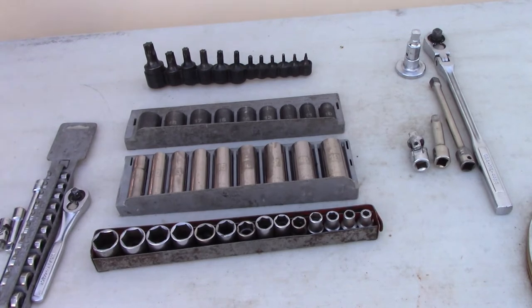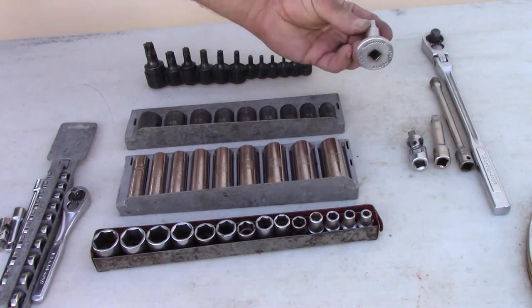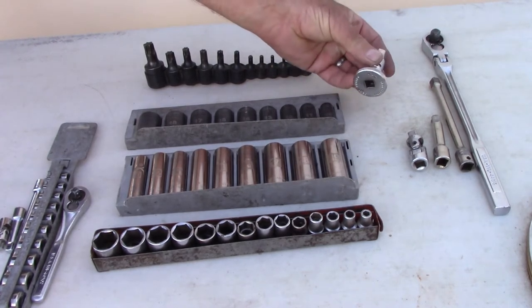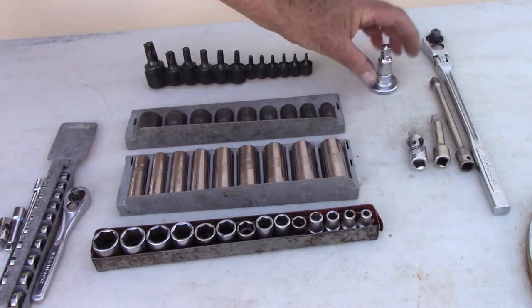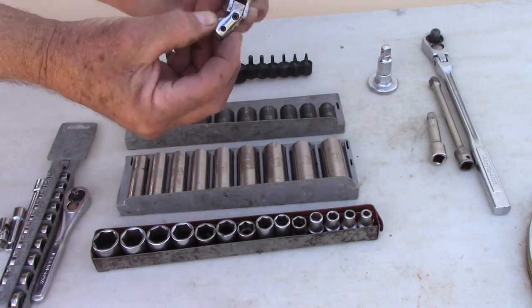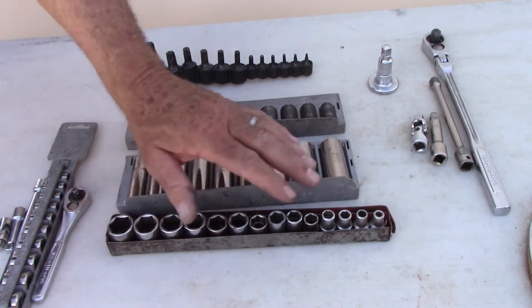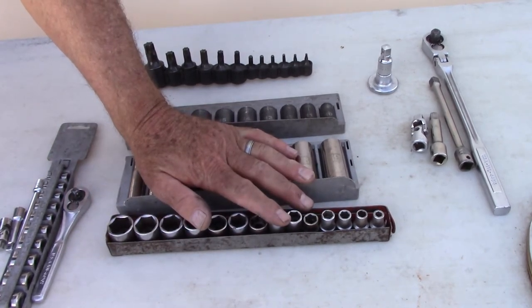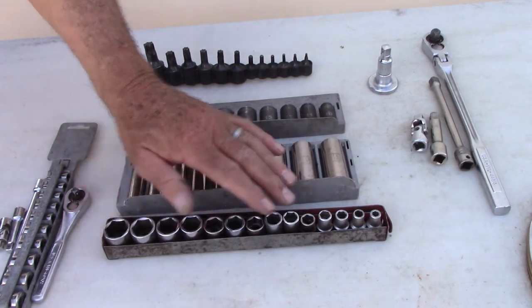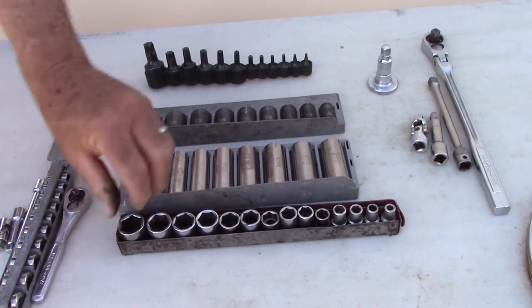Probably the most expensive part of your tool kit is going to be your socket set, but you can buy a socket set kit and then just add some other things to it. This is a 3/8 drive with a ratchet wrench and an adapter so you can unscrew things by hand, a couple of extensions and a universal joint to help you get into those weird areas. There's the regular socket - everything is metric on today's cars.